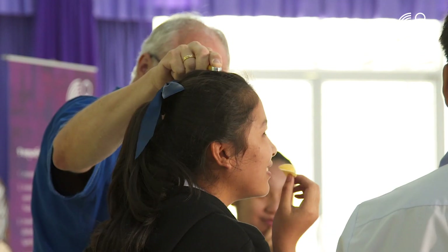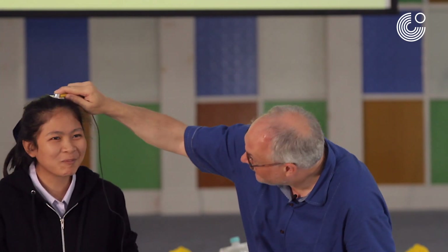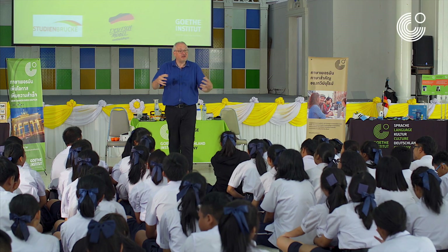Guten Appetit. What are you doing? The sound of food is very important, and the crispy, crunchy sound is good for eating more. We like it.